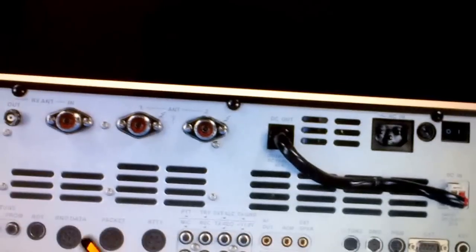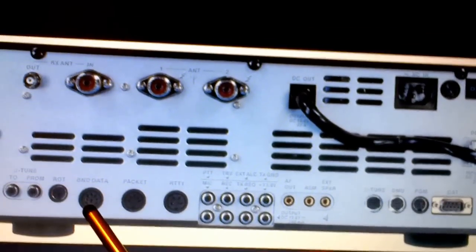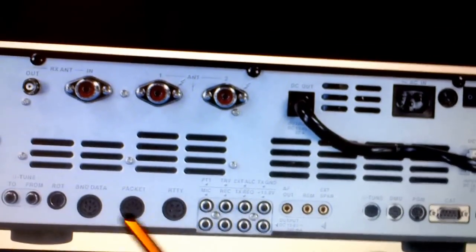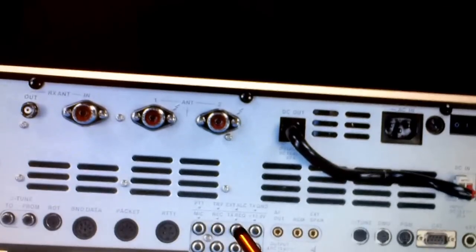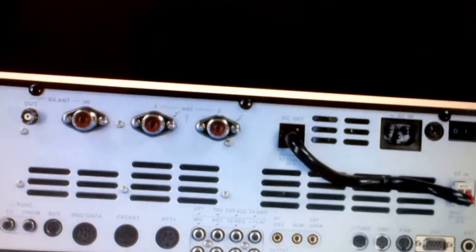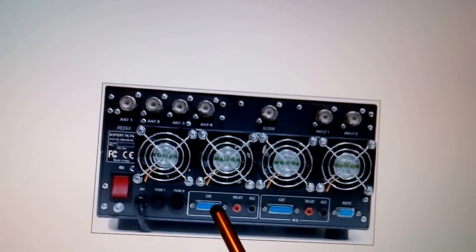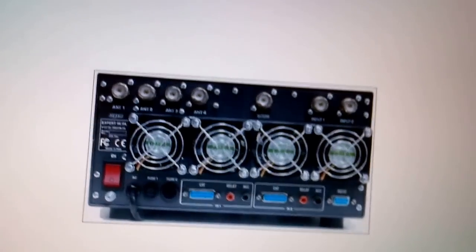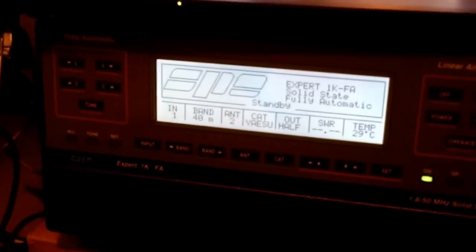I've got cables for the 847 but I'm not using that at the moment — getting this sorted out first. From the FT-2000 you've got your band data cable and your external ALC, so those are the only two connections: band data and ALC on one cable coming out, and that goes straight into the Expert 1K CAT port. The cabling is 30 pounds each from Ron at Vine, but at least you know they'll all be working.